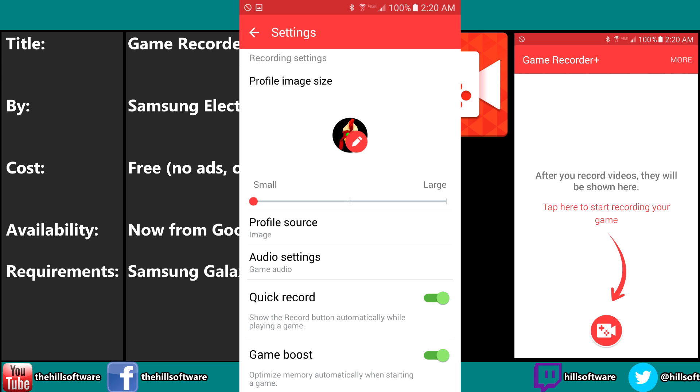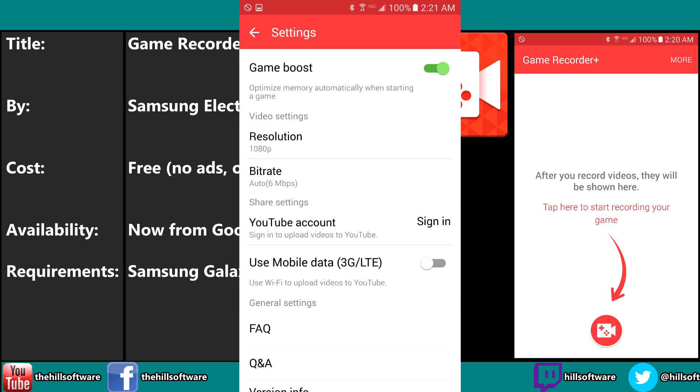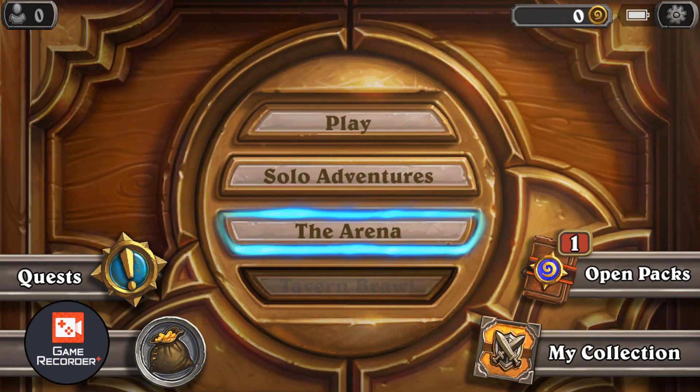You've got to play with those settings because if you have an older device, you may not be able to do a 1080p recording. It's got some options to try to optimize your system's memory usage while you play. I haven't had any problems with that being turned off — I've just left it on. It's worked really well for me. I don't play a ton of games, but you're going to see here — I'm going to show some footage of myself playing Hearthstone.